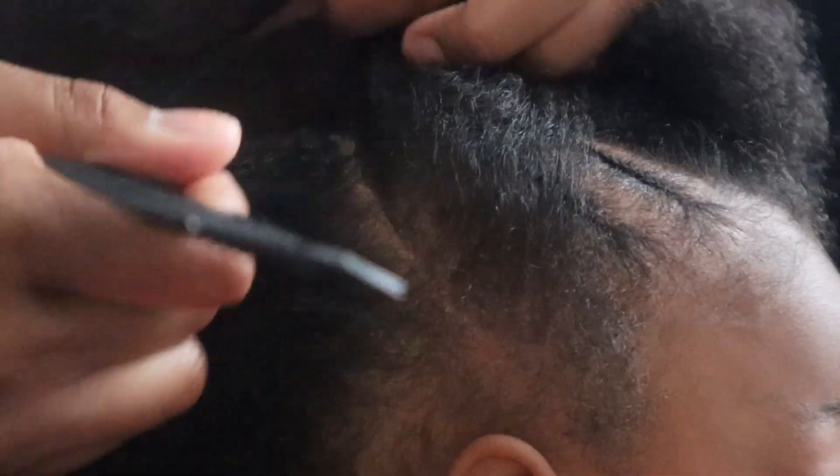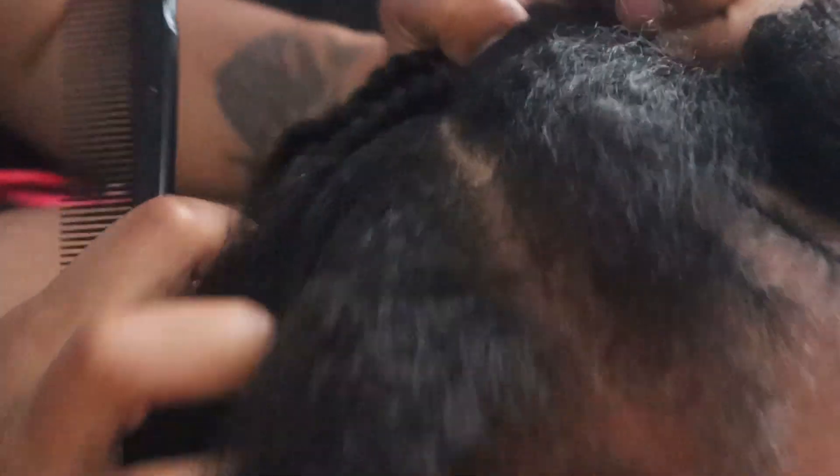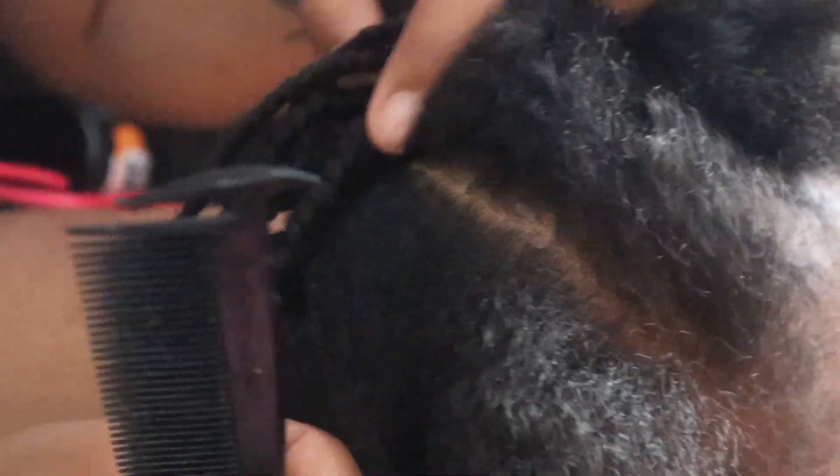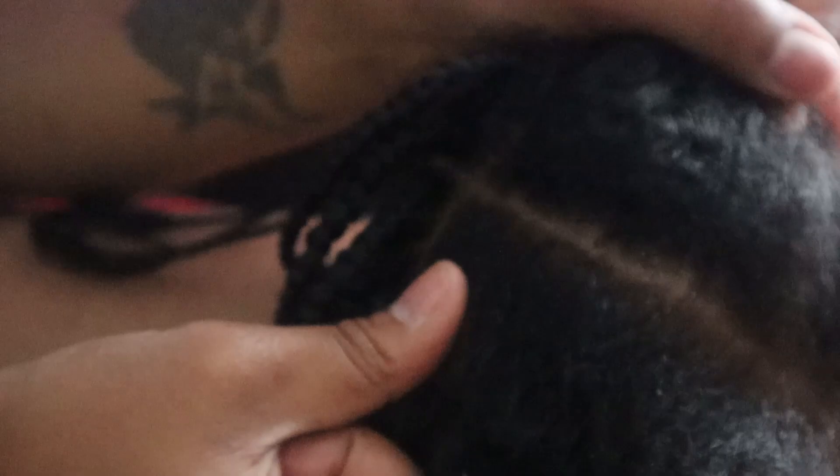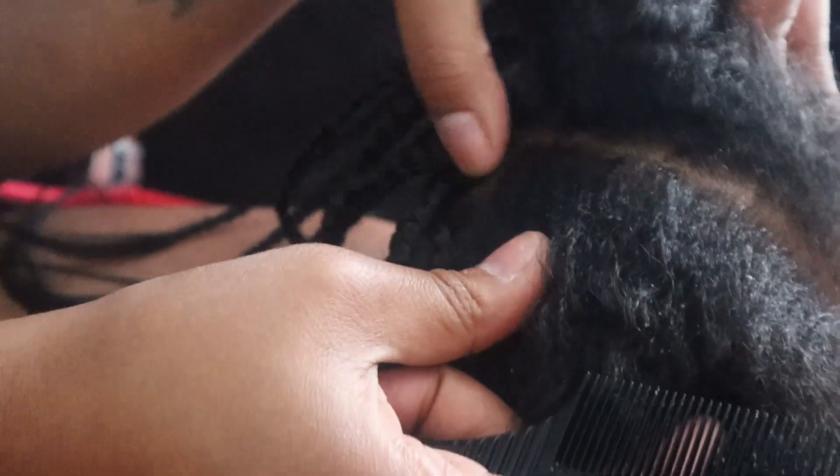I try to at least get it to line up on the other side. These braids over there are already done, so I try to get this part to line up with the other side of the braids — this is where it ends over there if y'all can see that.